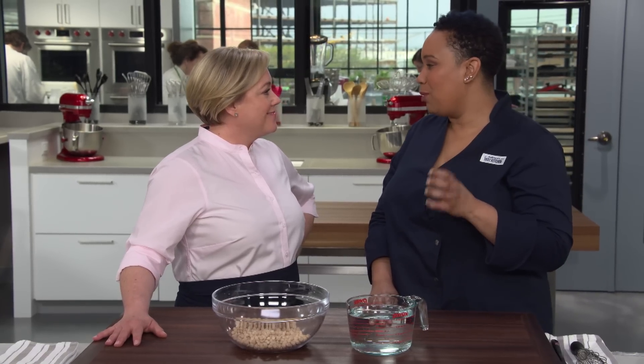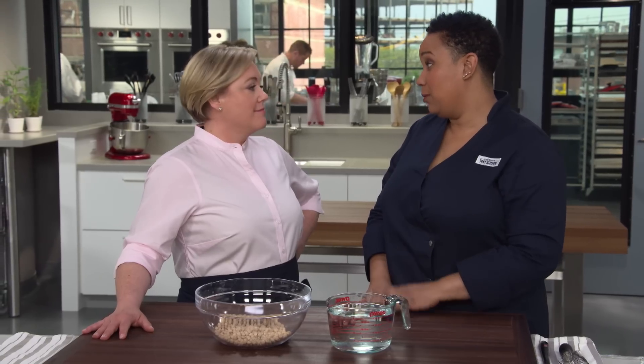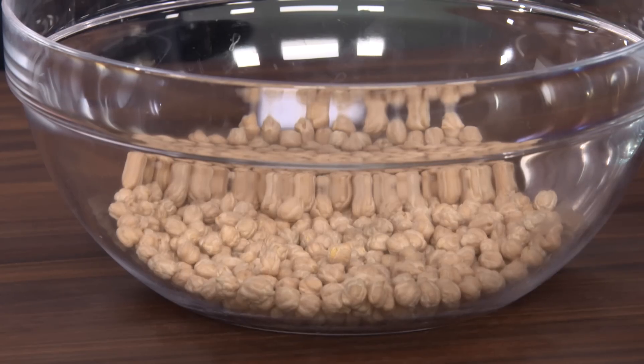We tried a ton of recipes in the test kitchen, and the worst of them were dense, like hockey pucks. They were dry and beany and flavorless. But the best of them had nice brown, crisp exteriors, light, fluffy interiors, full of warm spices and herbs. Delicious. When they're good, they're good. So let's get started.